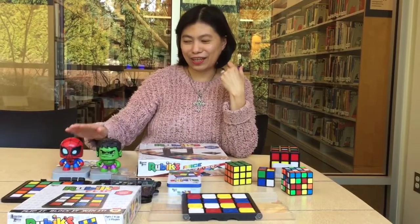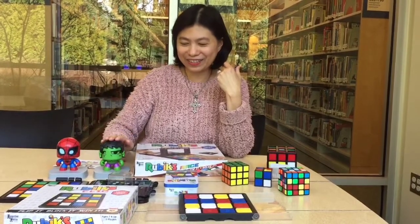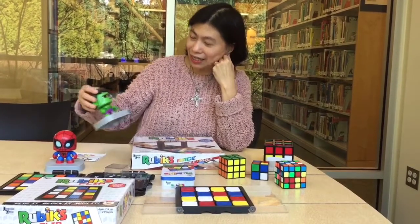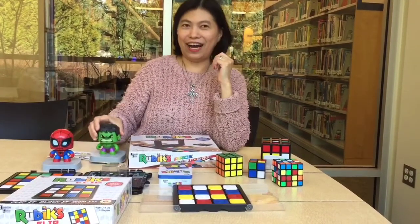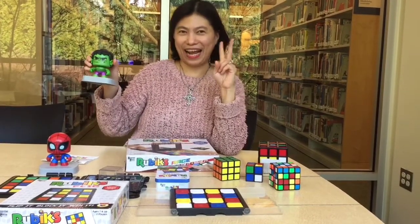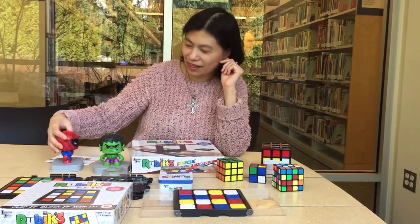Here are two little guys I want to introduce. I'd like these two superheroes to help me while I'm demonstrating the games. This one is called Hawk. Hawk has three expressions on the face: this one is puzzled or questioning, this one is angry, and this one is happy.